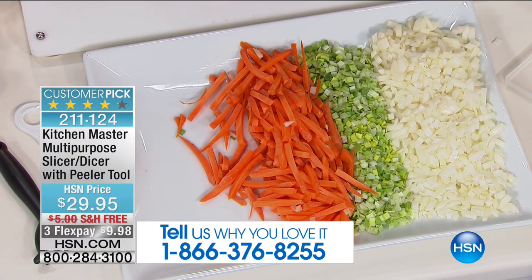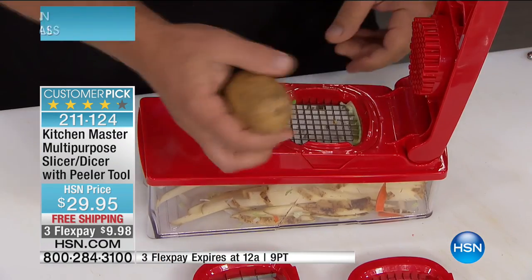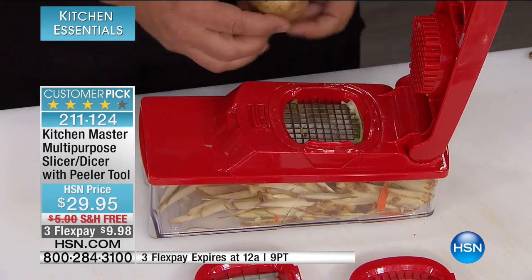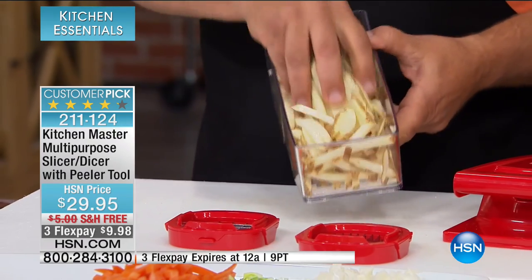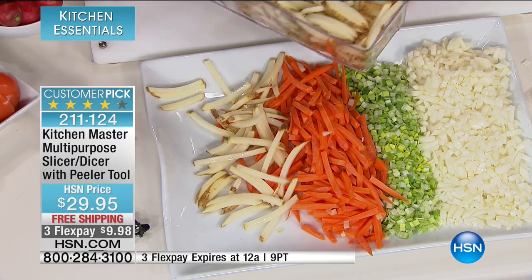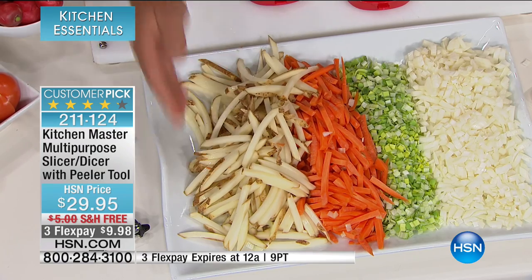Everybody loves french fries. If you've ever been to a fast food restaurant, figure it out by the pound — it's 95 cents for a four-ounce package of french fries, that's $4 a pound for potatoes. I don't know what you pay at the grocery store for potatoes, but it's not four bucks a pound. When you make them fresh yourself at home, it saves you a ton of money, and you know what you're eating — no preservatives, no additives. You can put these in hot oil or spread them on a cookie sheet, sprinkle some Parmesan cheese or barbecue salt. It does way more work than you can do with a knife on a cutting board.